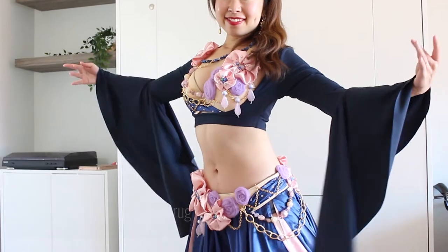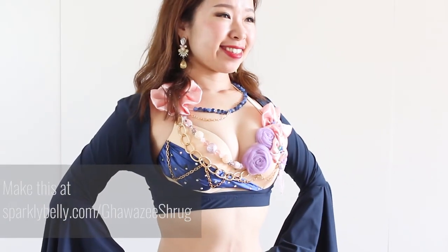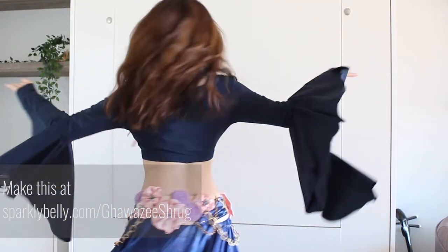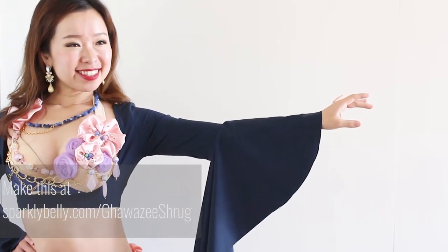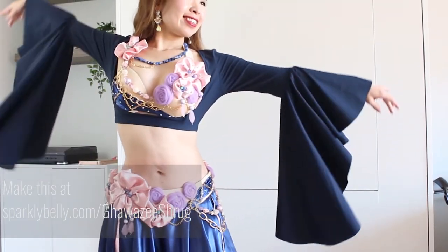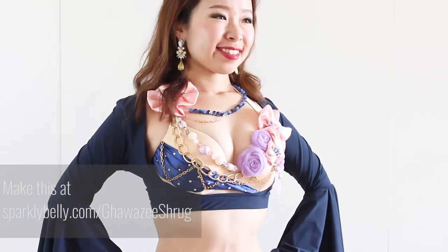If you're not into ties, this shrug top has elastic at the bottom that hugs your underbust area. This shrug gives you nice coverage around the back and arms as well. This top was inspired by Gawazi coat, so the front opening allows you to show off your beautiful bra top and the ruffle sleeves look gorgeous as you move your arms. It's made of stretch fabric so it's comfortable and fits a range of sizes.